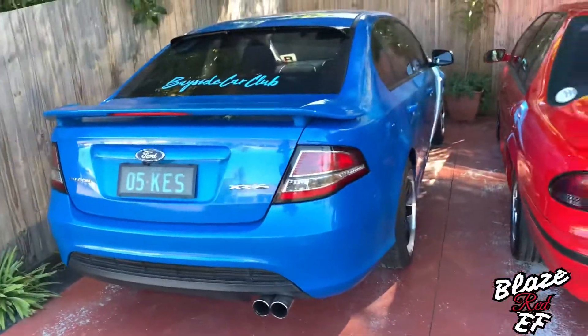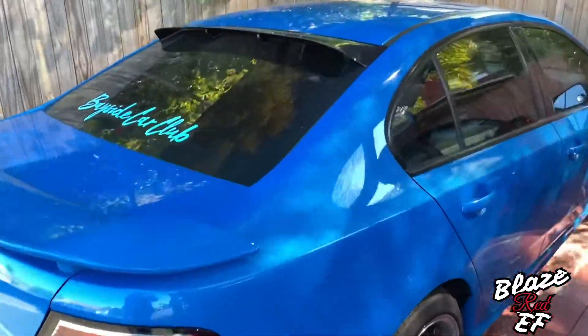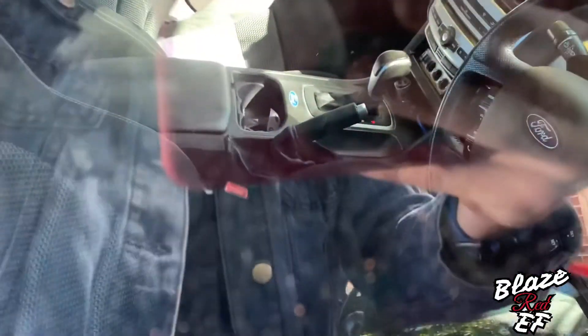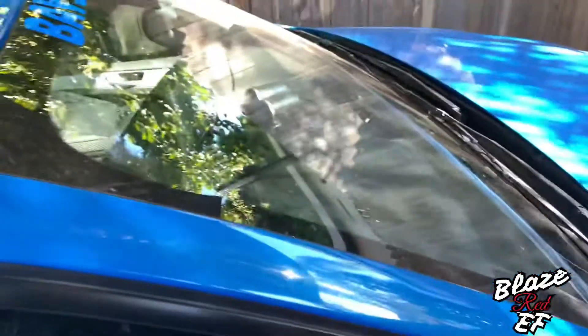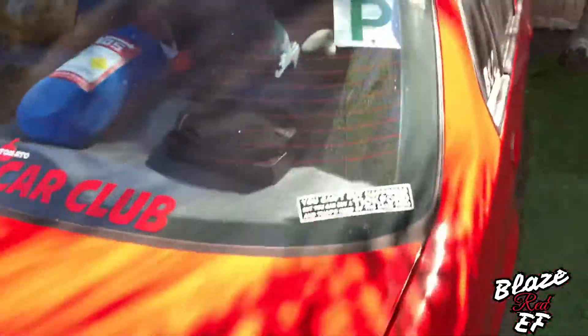So I got myself an FG XR6 Falcon. It is an automatic, which is a little bit disappointing, but it wasn't too bad of a price — about six grand for it. I've done some little upgrades for that, so I will be putting that in some videos on this channel as well. I know this video is mainly for the EF, but no harm doing a couple of videos on that as well.